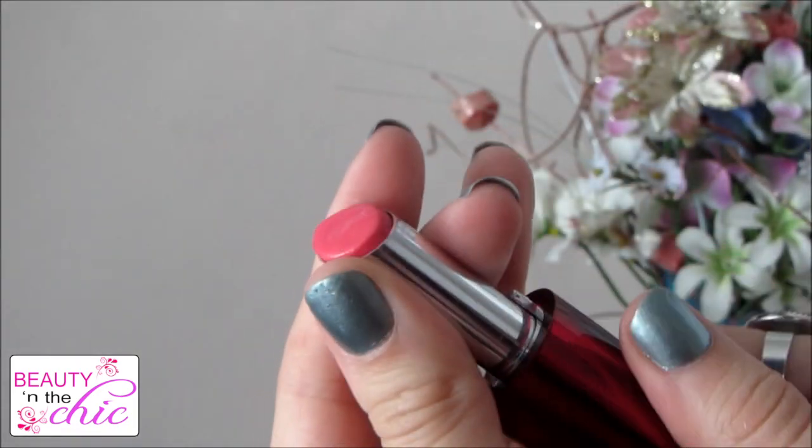There are two options for lips: you can use a lip stain or a lip tint. I'm just using this Deborah Milano lip balm in colour 9. It's a tinted lip balm, almost lipstick-ish, and it's just a really nice soft subtle pink colour. You can top it up throughout the night so it's really easy to use.